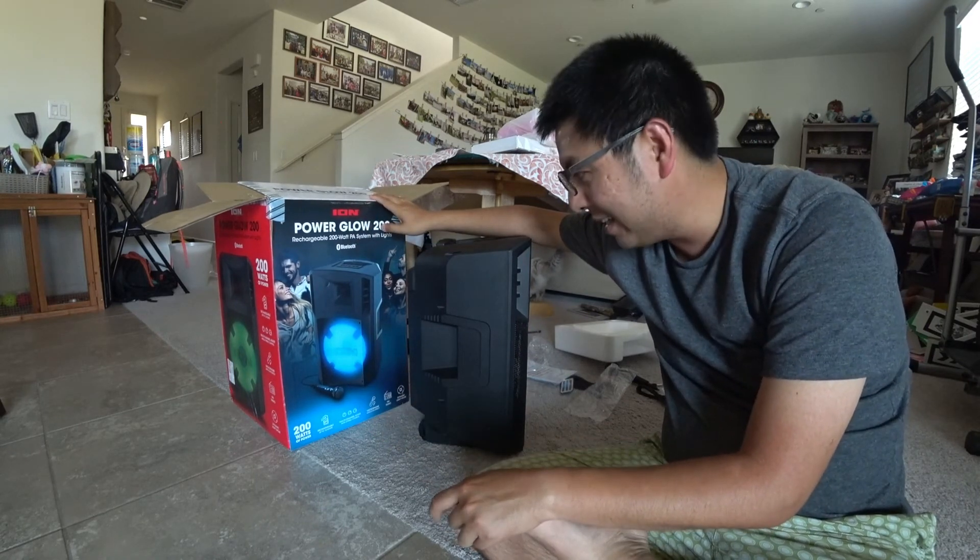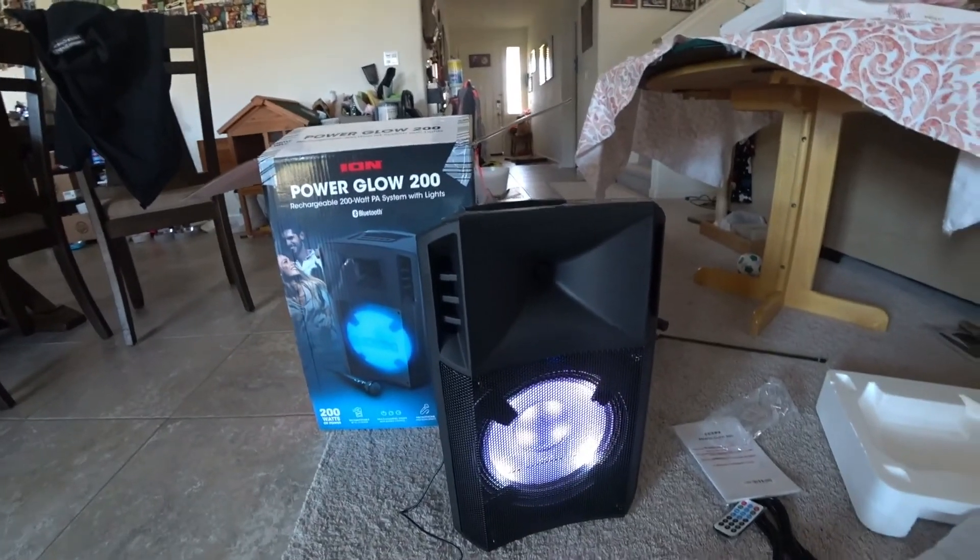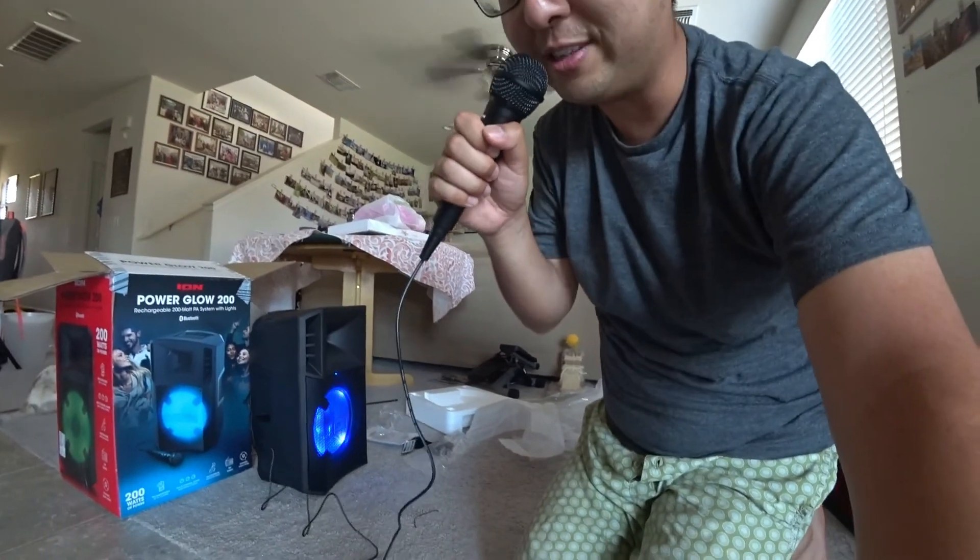Thanks for watching the unboxing, I'll see you guys next time. But yeah, the front has a color-changing light — you can change different modes for the light. So just want to show you a little bit of the microphone setup.